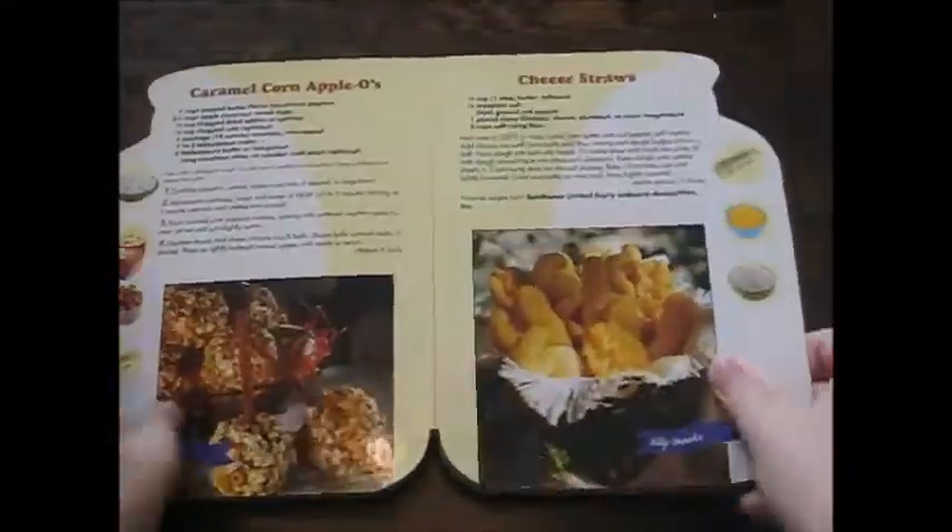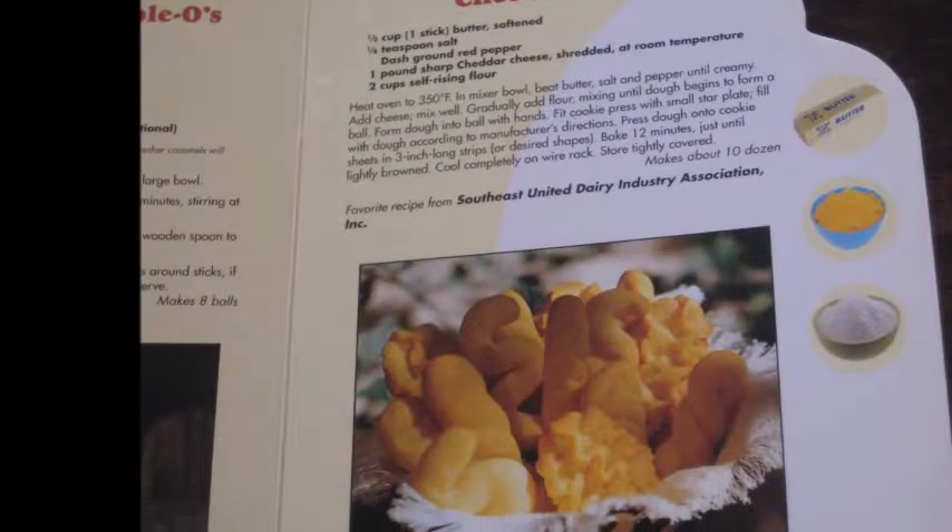I found this recipe book in my house and thought I should try to make a recipe out of it. I decided to make these cheese straws.